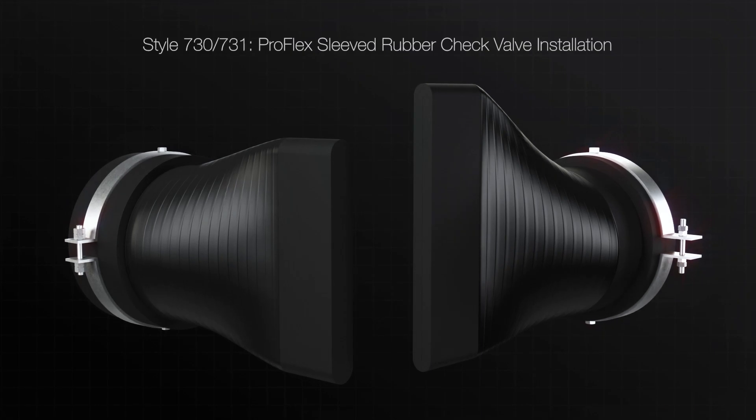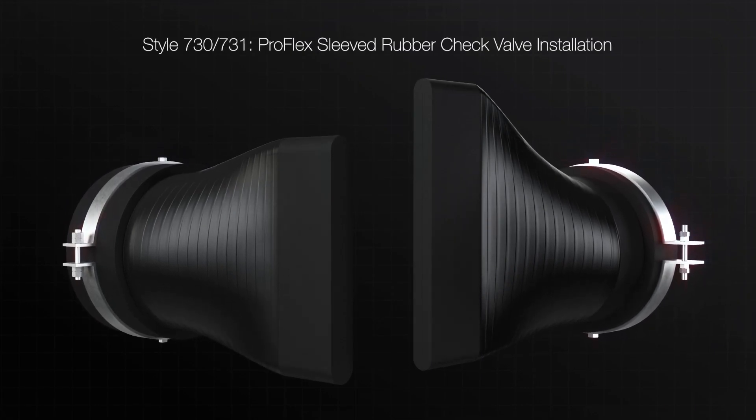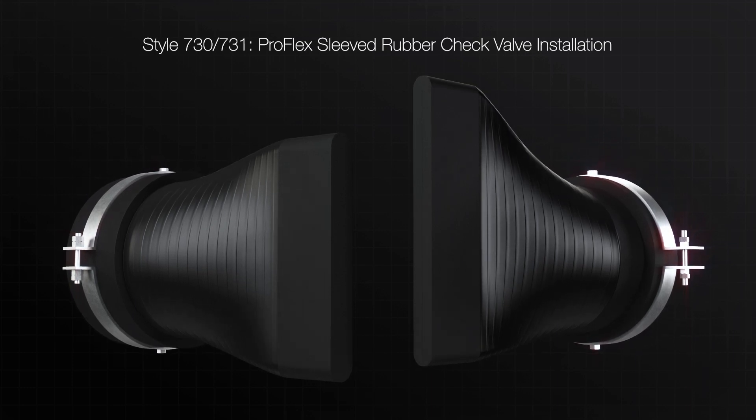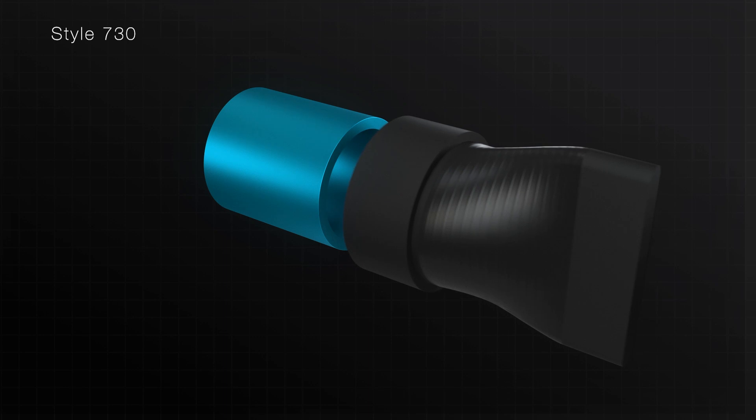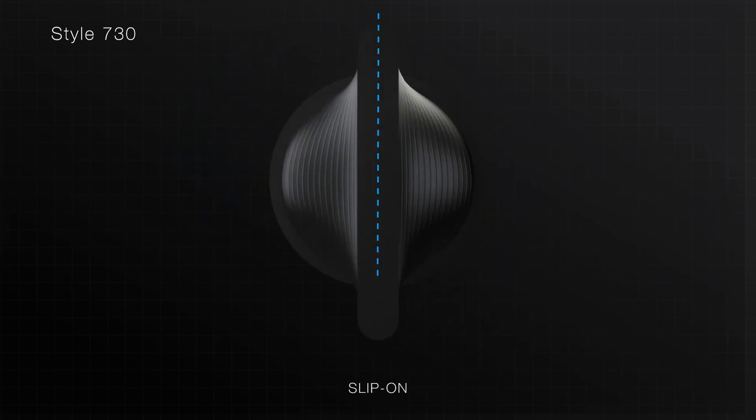The Style 730 and 731 rubber check valves are designed to easily slip over an existing pipe and are affixed to the pipe with heavy-duty stainless steel clamps. Slip the rubber check valve over the existing pipe. For horizontal applications, the bill of the check valve must be installed in a vertical orientation relative to the ground unless there are clearance issues.